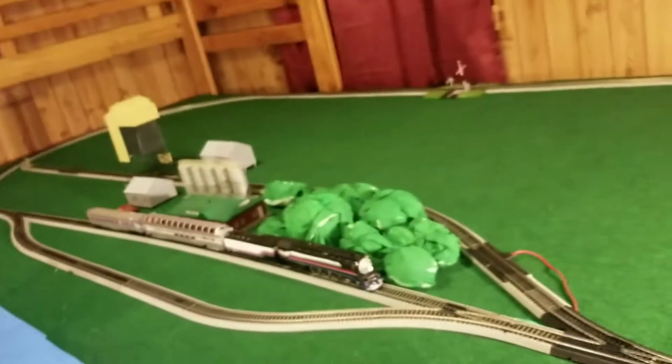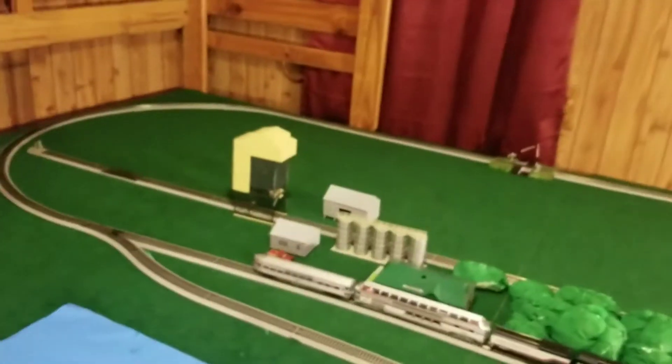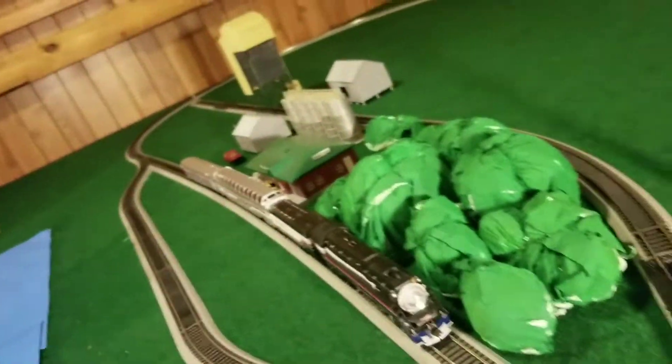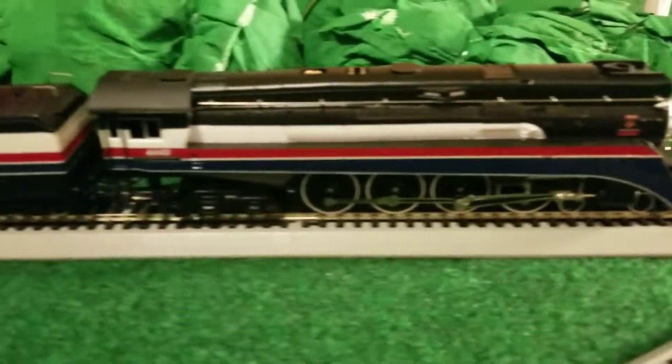Hey everybody, there's a train! I know you're a little surprised with that little video intro, but I changed the layout as you can tell. Headed to the boat, and if you're curious how I can do this — well, how am I getting up there? Let me show you. Tripods come in handy; they're really great for the camera and getting good angles without holding it and moving the train at the same time. I'm gonna give you a good close-up of the train.